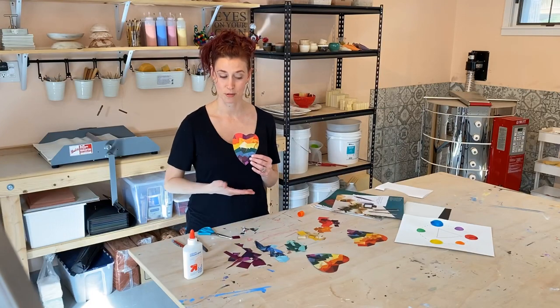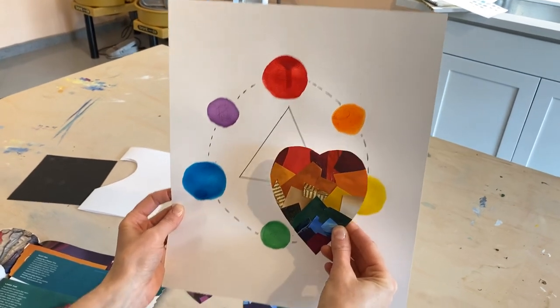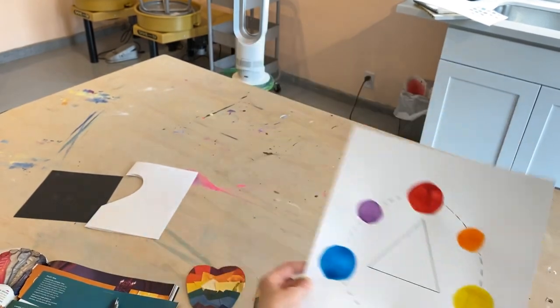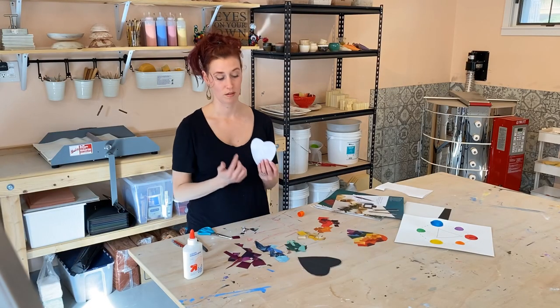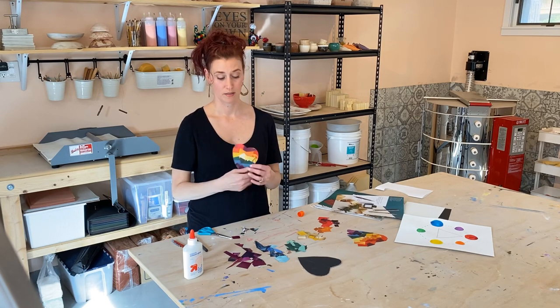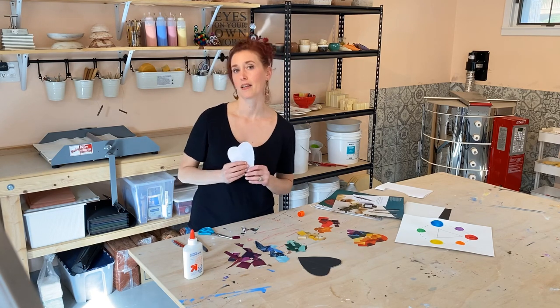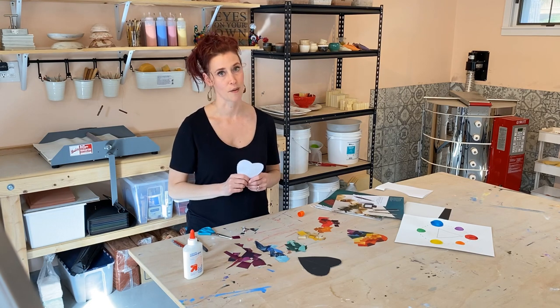There we go — color spectrum heart. Here's what would be fun to do: if it's been a while and maybe you haven't seen somebody for a couple of days or even a month, you could write a note on the back to that special someone, take a picture of the front and the back, and send it to them. That way they know that they are being thought of.